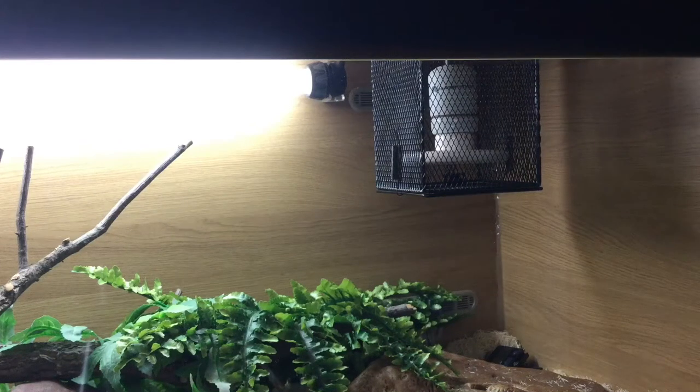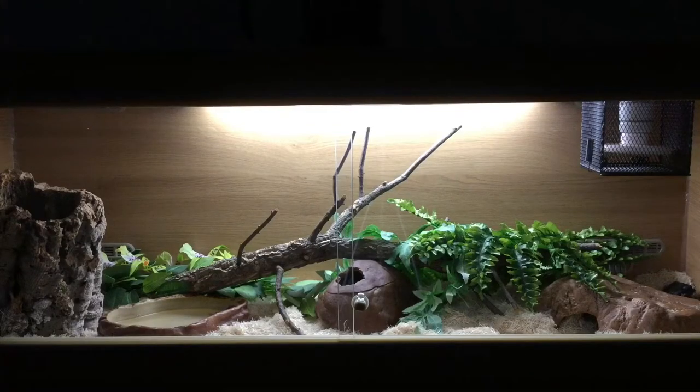Today I'm going to be doing a video on the appropriate heating and lighting for your corn snake, so let's get straight into it.